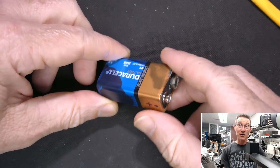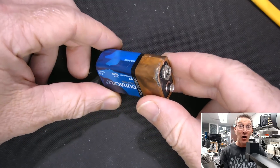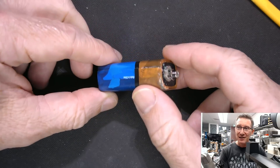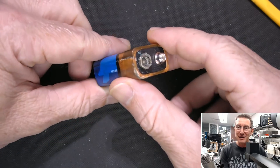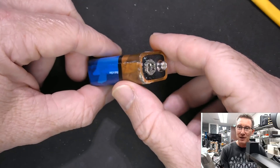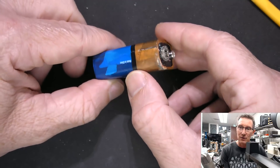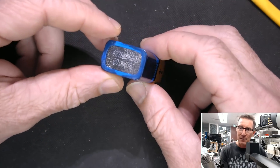We've got another Krusty Burger Duracell. This one is 9 volts. You don't see the old 9 volts leak that often, but I've done a video or two on Duracell's leaking, and well, there it is. This one comes from the bunker, made in China, out of a meter.